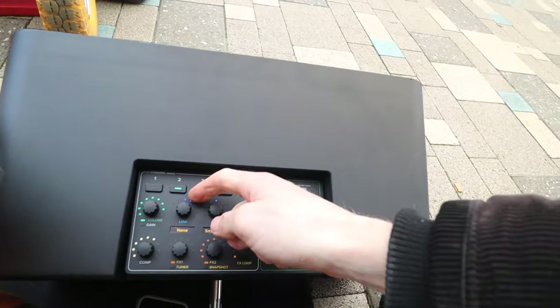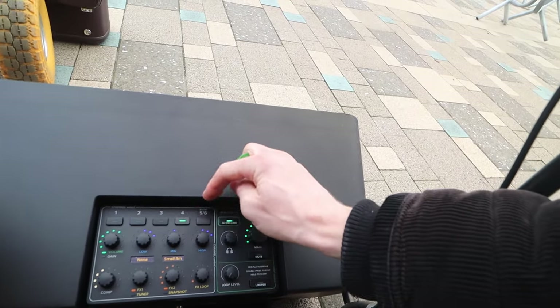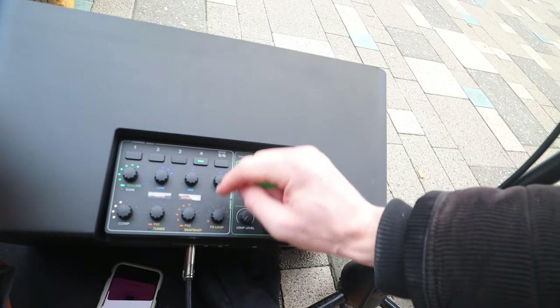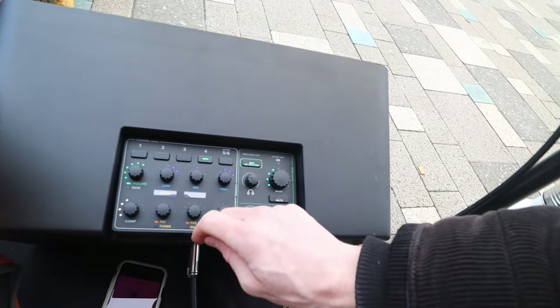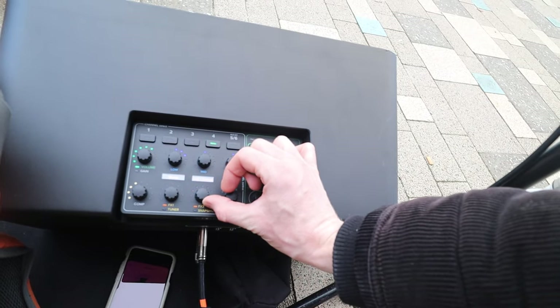At the moment I've just got a simple EQ set up — a bit more low-end and a bit more high-end on the mic, and on the guitar a similar thing. I'm using some small room reverb. There are obviously loads of options to go down — all the different choruses, delay, reverbs. Rad!